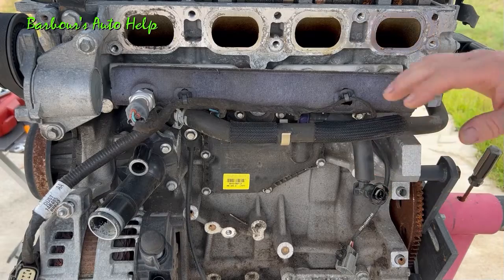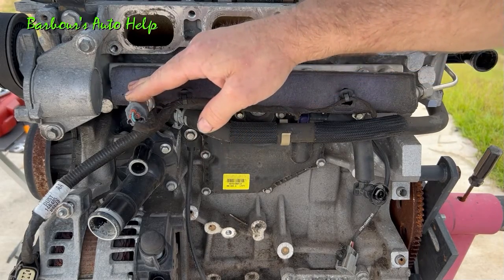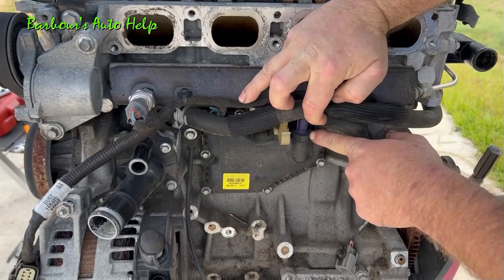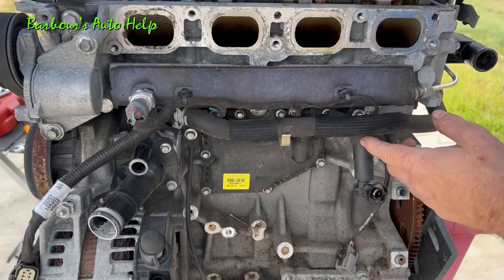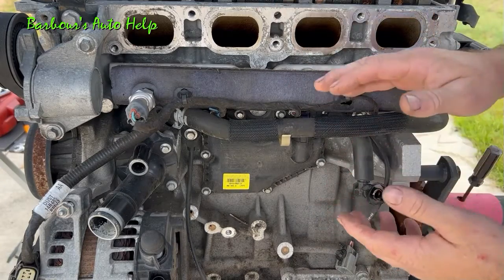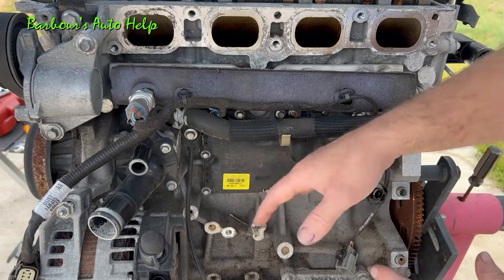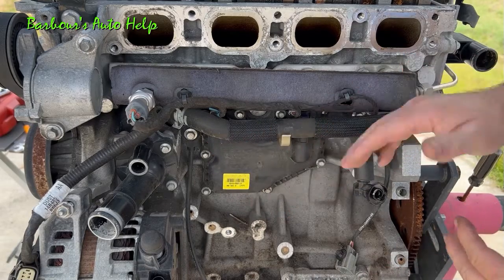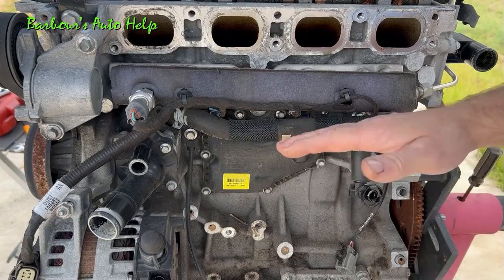Once we've got the intake manifold out of the way you can see we have a lot of things exposed now. This is your high pressure fuel rail that goes to your direct injection fuel injectors, and this is your fuel rail pressure sensor. This is your thermostat housing — the thermostat's inside there — and this is your oil separator with the PCV valve mounted to it on top. That's part of your positive crankcase ventilation system. Fresh air goes in through the valve cover, then you've got your blow-by that occurs whenever combustion happens — some of that combustion seeps past the piston rings. That vapor gets down into the crankcase and is expelled through the oil separator, which keeps the liquid oil in the engine and allows the vapor to come up through the PCV valve and into the intake manifold to be returned to the cylinders to be burned.